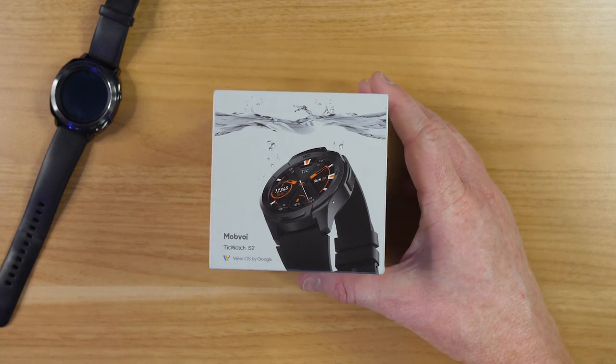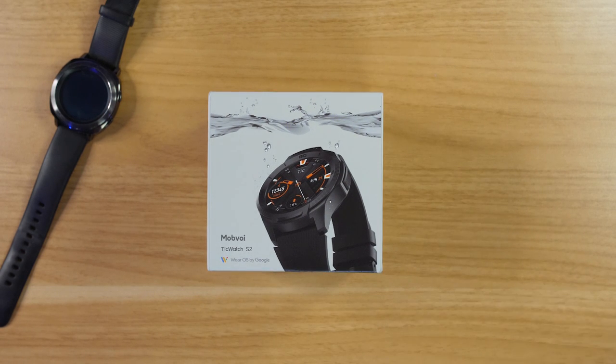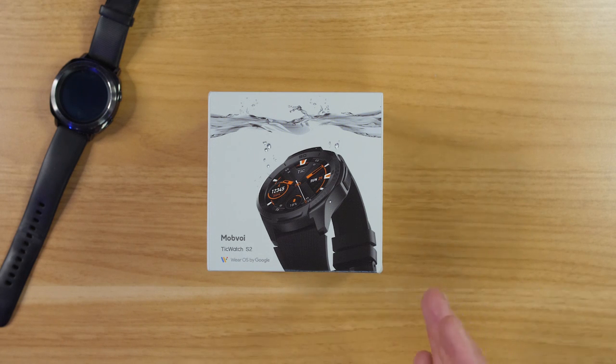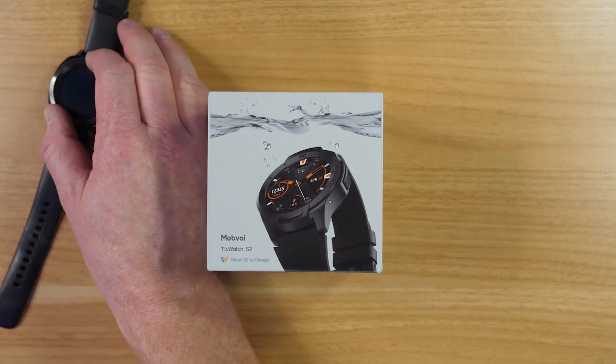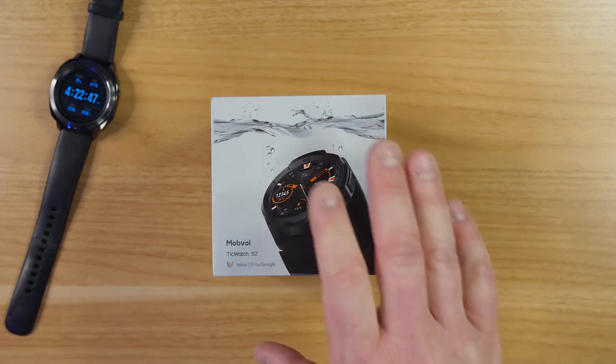Mobvoi reached out to me and asked if I wanted to try out the TicWatch S2, which runs Wear OS by Google. I've really wanted to try out a Wear OS device for a long time because it has full Google Assistant integration and a lot of other benefits as an Android user. I really enjoyed the Tizen software and the bezel on the Galaxy watches, but today we're going to try out something new.